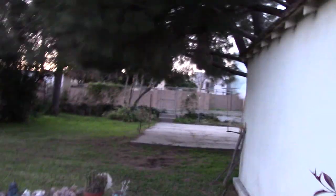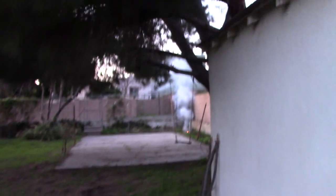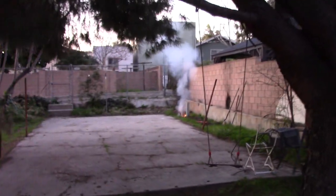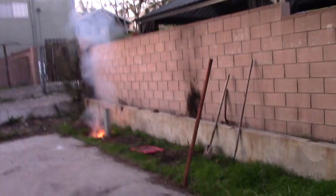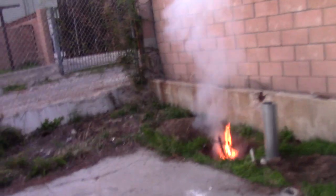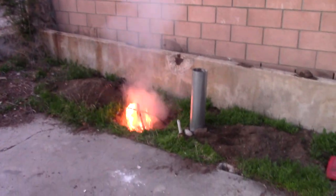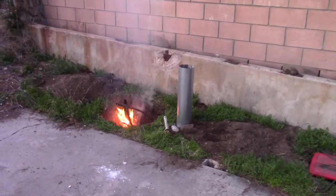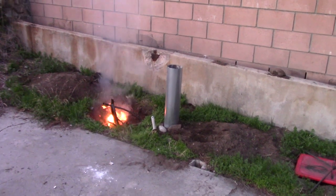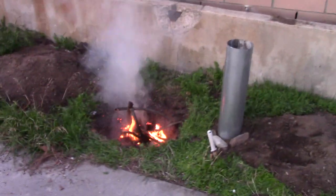Welcome to sunny Southern California. You can see that smoke - that's a do-it-yourself fire pit with a Dakota tunnel. The Dakota Indians would have two tunnels: one bringing in fresh air, one taking out smoke. It's basically like a chimney, but instead it's bringing in cool air and putting it at the bottom of the pit. I put a match in there 30 seconds ago.